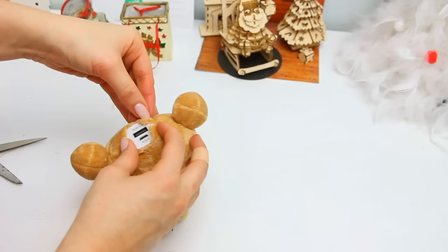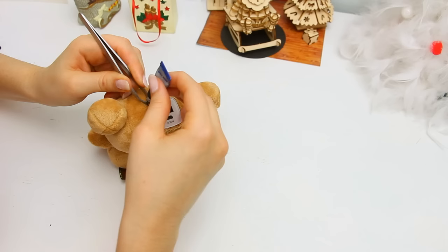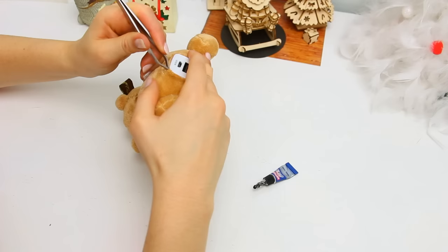Once the charger is exactly where you want it to be, you need to secure it with some glue. You can separate the fabric with some tweezers and add a tiny drop of some strong glue and use the tweezers to push the fabric a little bit like so. Do this for all the corners and maybe two of the sides, but add the least amount of glue you can so you don't damage the charger or the fabric.